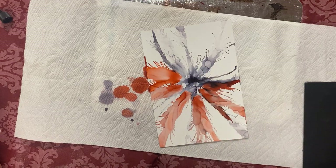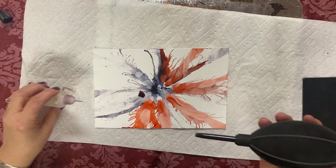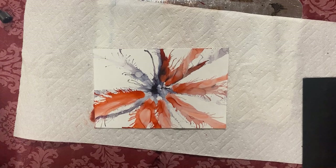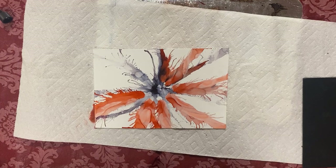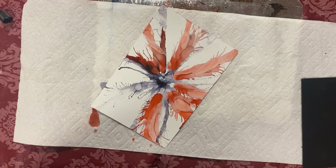Let's finish that up and add a new color to make it more crazy. You can check my Facebook page — there are a lot of samples there you can look at.